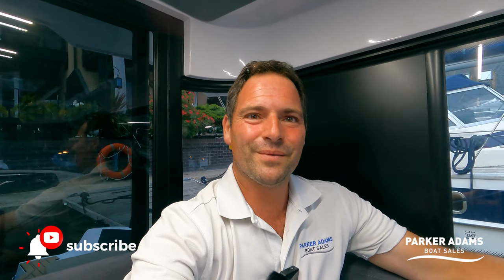So that's been the Parker Adams walkthrough tour of the XO280 — a really stunning example of this boat. Remember it's a 2021 boat so it feels and looks absolutely brand new, with very low hours, 40-knot performance, and it's a chance to beat the waiting list for one of these fantastic boats. Thanks as always for watching — please remember to like and subscribe to our channel and we look forward to seeing you in the next video. Thanks, bye!